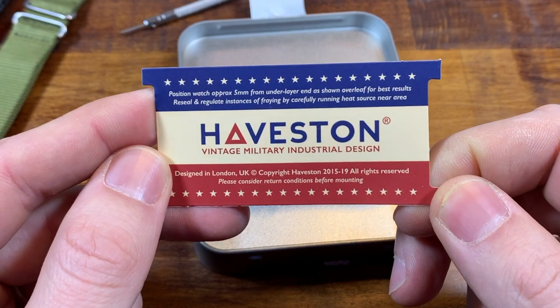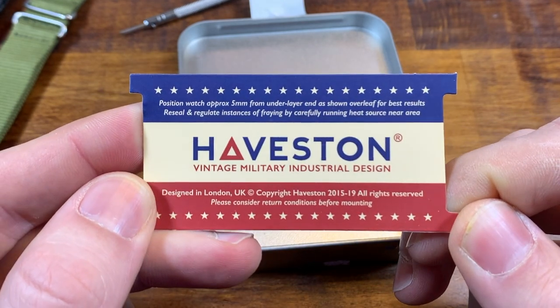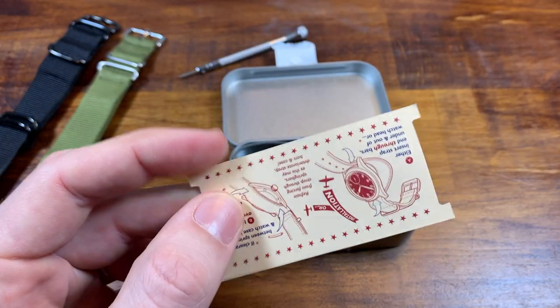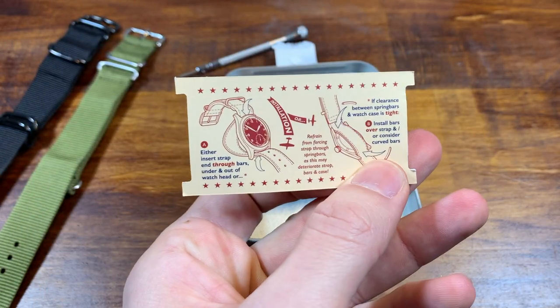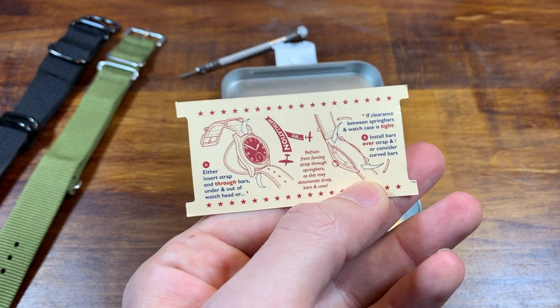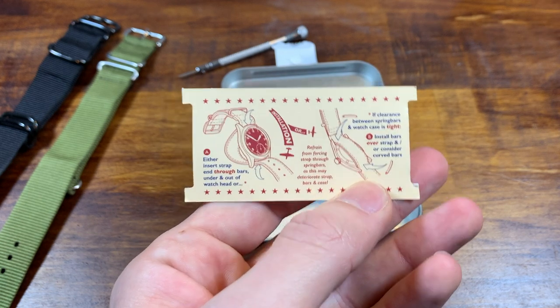Haveston gives you a little bit of directions: position the watch approximately five millimeters from the under-layer end as shown. If you haven't put on a NATO strap before, it can get a little bit confusing to be honest, but once you get it down, it will become second nature.